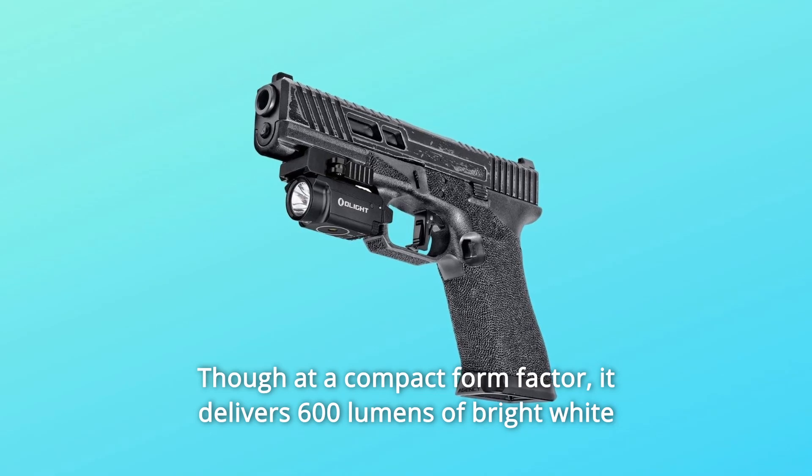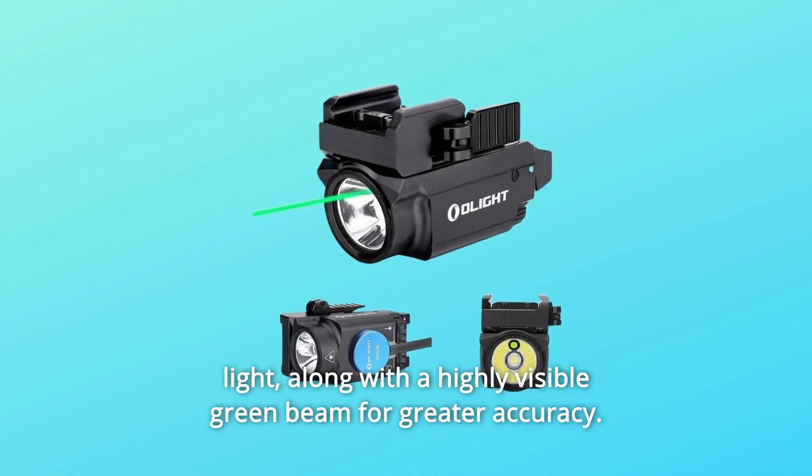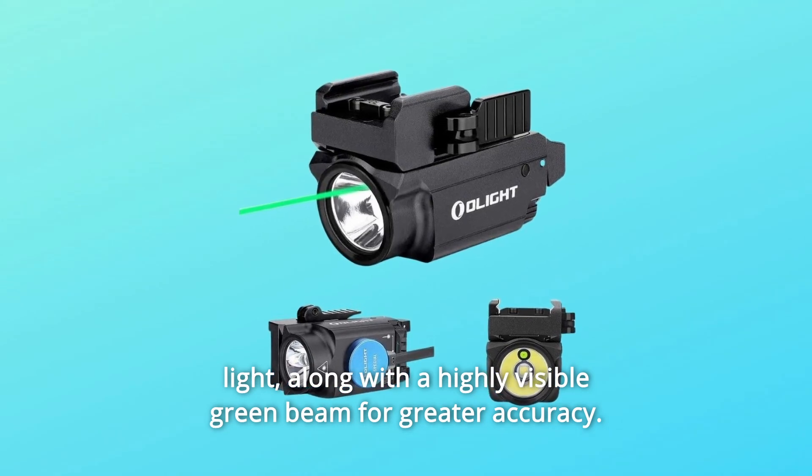Though at a compact form factor, it delivers 600 lumens of bright white light, along with a highly visible green beam for greater accuracy.